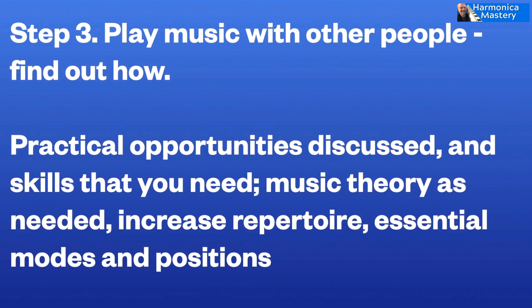Next thing is you might want to play music with other people. So how do you do that? How do you approach that kind of thing? What are the opportunities? Where do you go to find people that will play with you when you're at this beginner level? What are the skills that you need? What music theory do you need? What sort of repertoire do you need? What do you need to know about modes and positions on the harmonica and different keys?